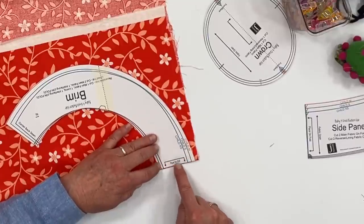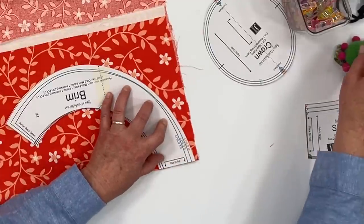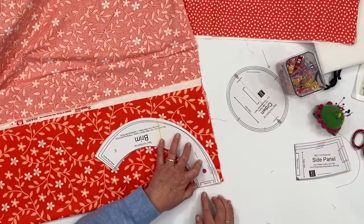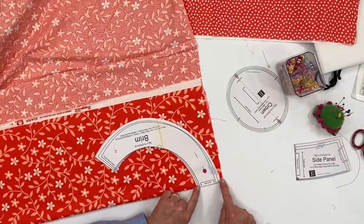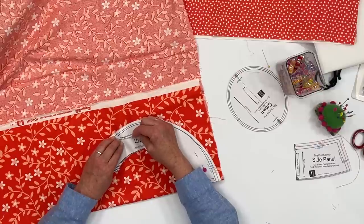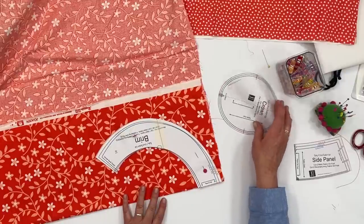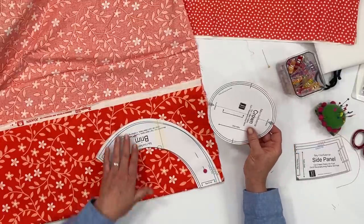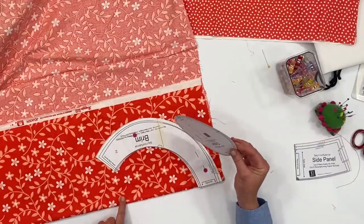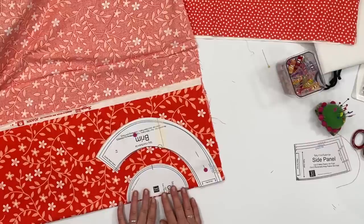I have folded up the selvedge edge so this is double and there's the fold down here. It's really important that you get the pieces right on the fold, otherwise it will skew the pattern pieces and make them not true to size. So we want to make sure that this folded edge is right on the fold and even. I like to use pins for this, and after I pin it I want to check it again to make sure it's set. Then pin the other end. I'm going to check that again before I cut.